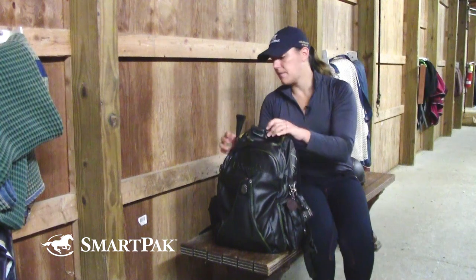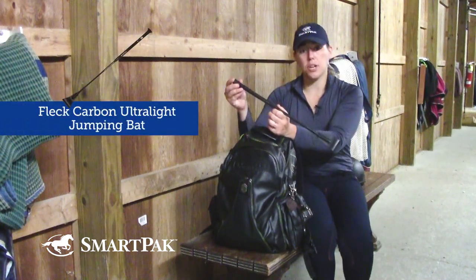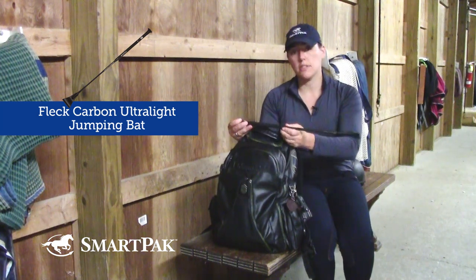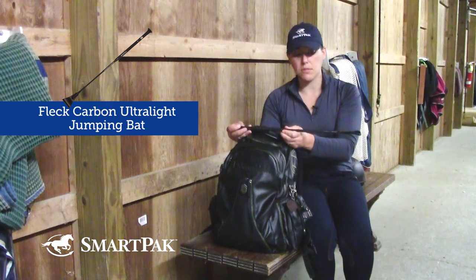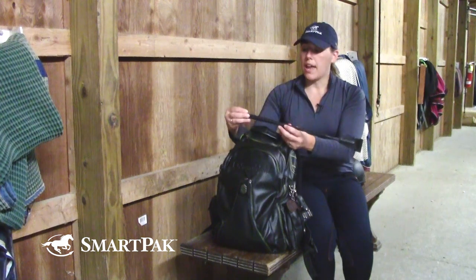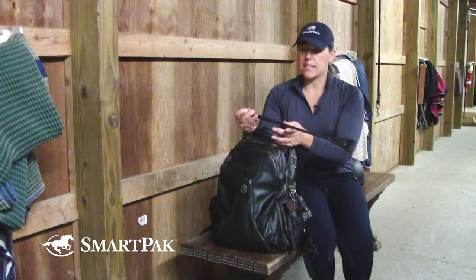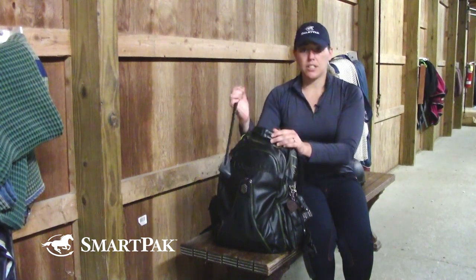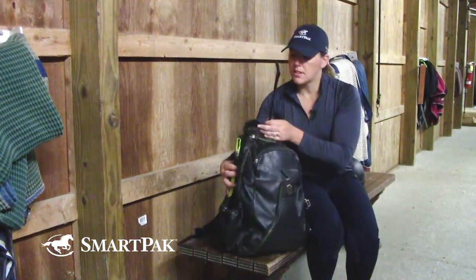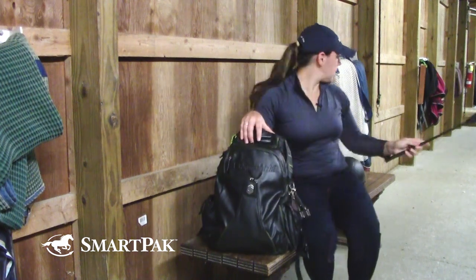The other thing I have right here is the Fleck Jumping Bat. I am really picky about the crops and the bats that I use. I don't use them all the time, but it's always good just to have one on hand if you need it. I have found that this one fits in my hand really nicely, especially with the reins — it has a good grip to it and it's lightweight. It fits right in here in these awesome little holders on my backpack.